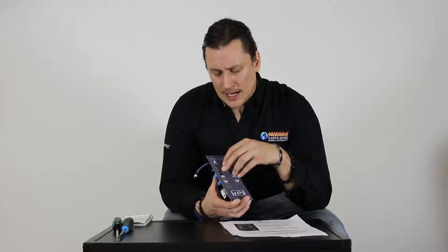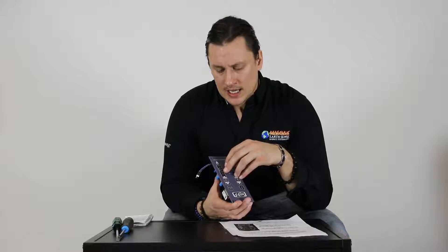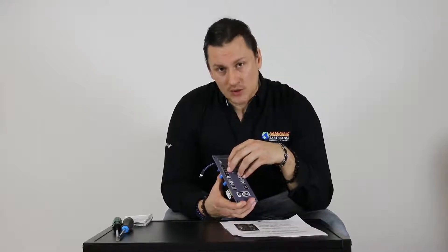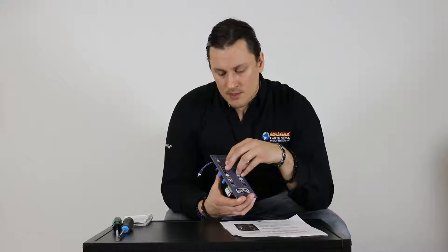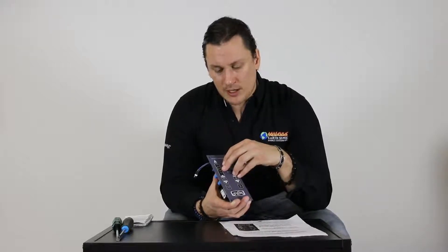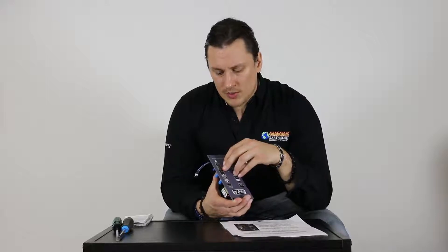If anything is restricting the vent — ash buildup or a foreign object — that can definitely trip the vacuum switch. We should also look at the exhaust fan or combustion blower: if it's not operating correctly or at proper voltage, it will not lock in the vacuum switch. And lastly, the vacuum switch itself has a small diaphragm inside where it opens and closes, and we have seen failures with those switches over the years, so the switch itself could be the issue.